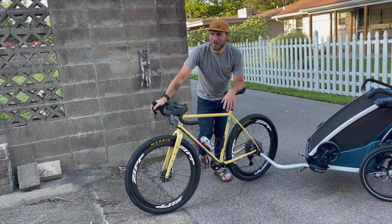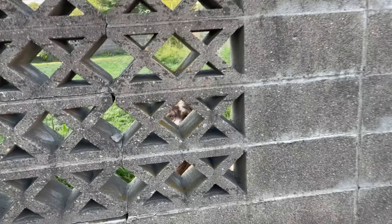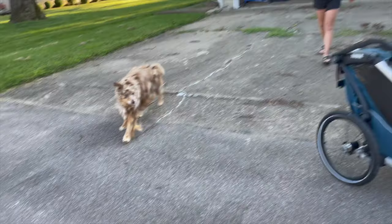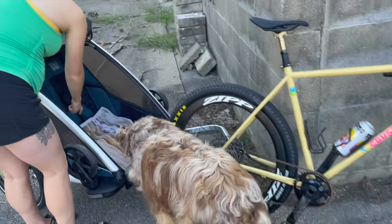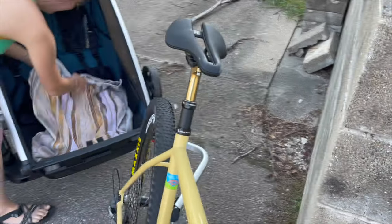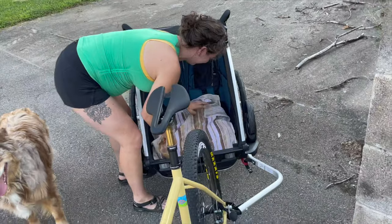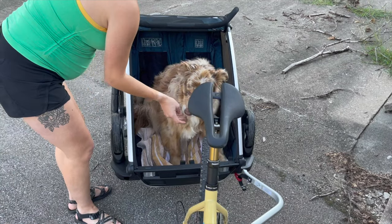We can put some weight in it and test it now. Bodhi seems excited — let's see if we can get him in there. He was in there and then he smashed my bike. One thing to know is that the trailer does not hold the bike up.